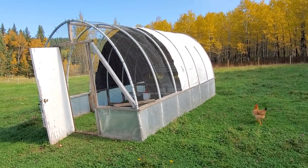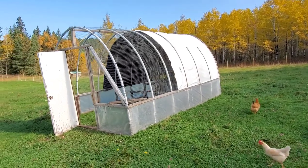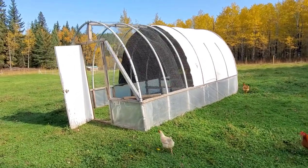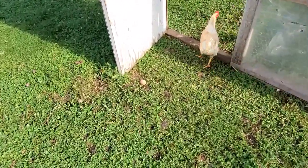We built it a few years ago and we weren't using it, so we just transformed it into their coop. I see somebody dropped an egg out here.